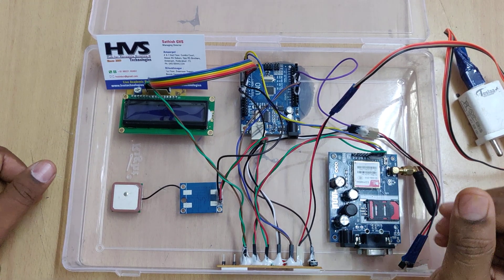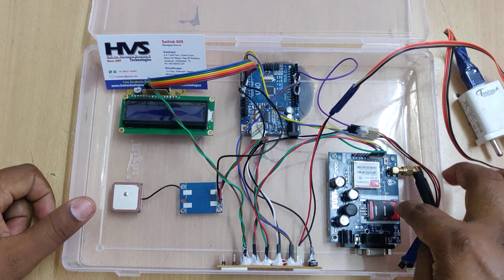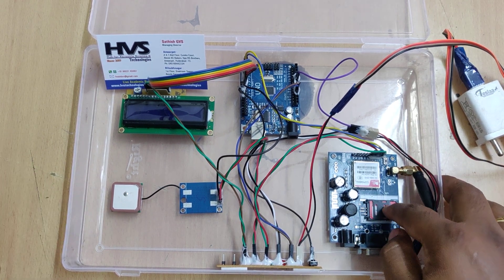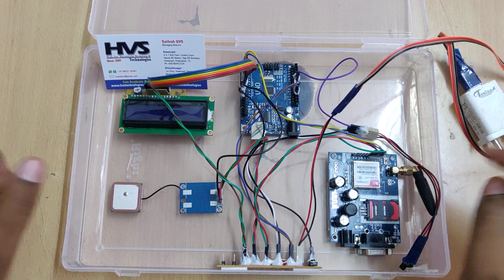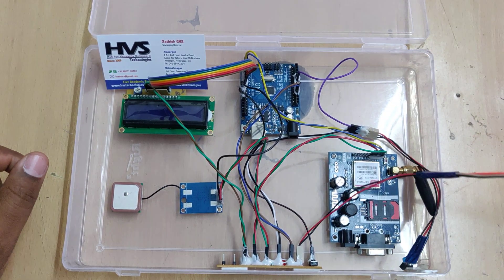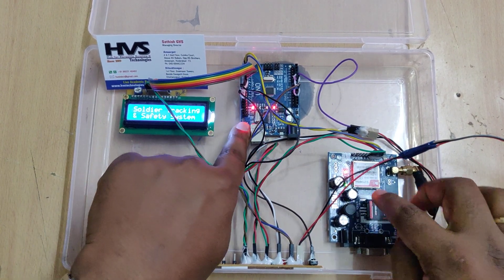A0 uses the built-in analog-to-digital converter on the Arduino UNO board. Before switching on the kit, you need to insert a valid SIM card — it is better to use Airtel or Vi rather than Jio. After inserting the SIM card, power on the supply and hold the Arduino reset until it gets a signal.